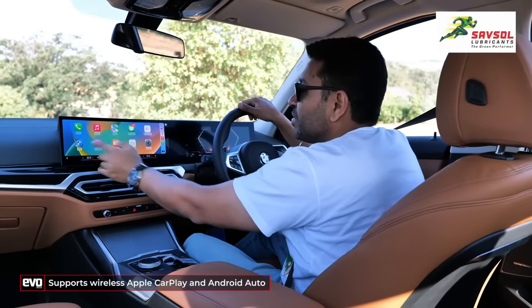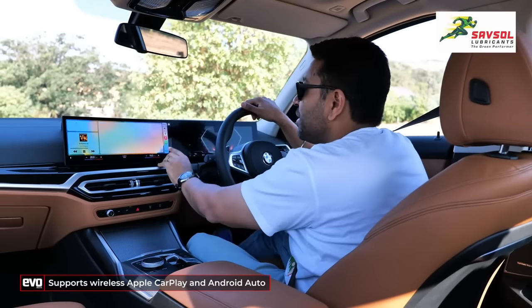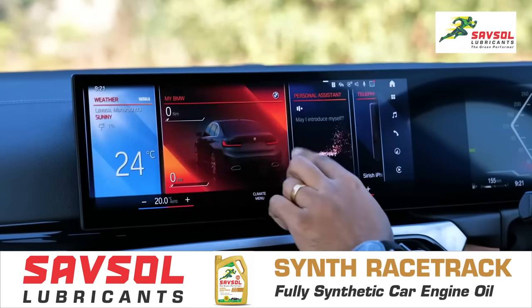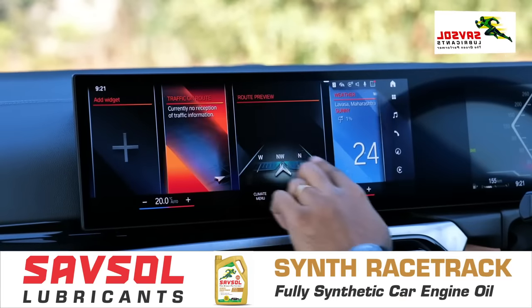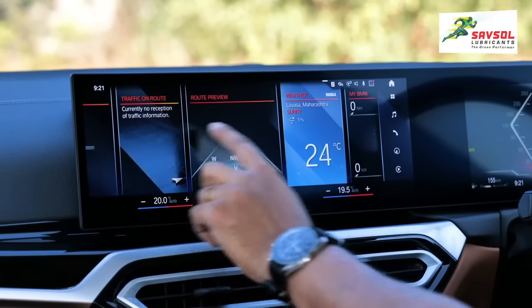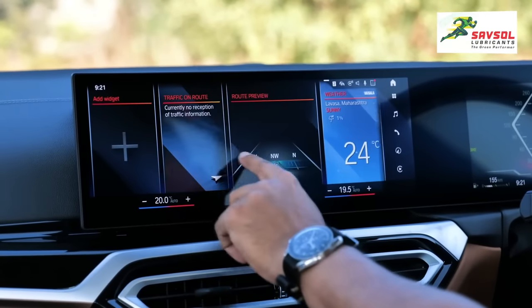You have your maps, music, and all of that on CarPlay. I'll also run you through the various menus on the BMW OS. These are the widgets, and you can add or change them. You have traffic, weather — it's sunny with a 1% chance of rain today, so that's a good thing.